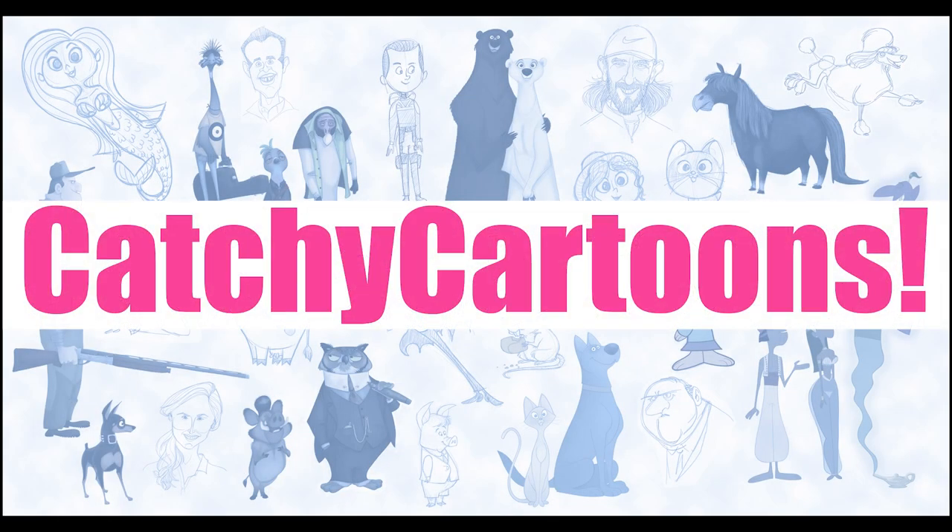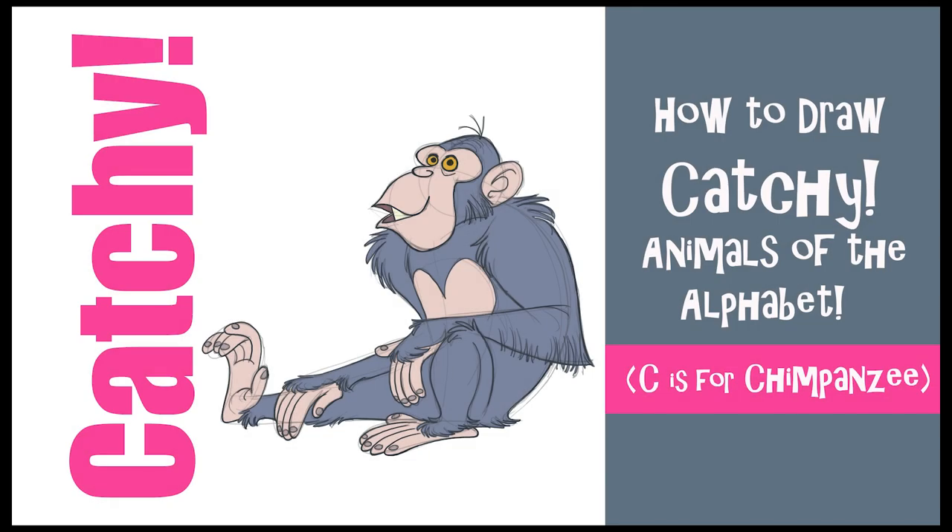Welcome to Catchy Cartoons. Today we're going to draw C is for Chimpanzee from my Animals of the Alphabet series. So let's get drawing and learn those ABCs.